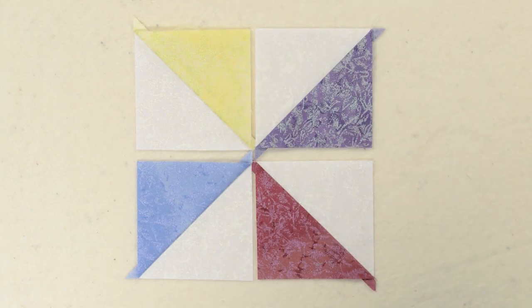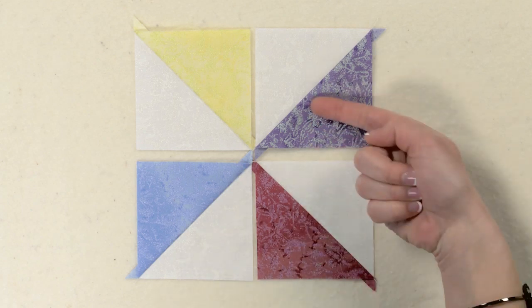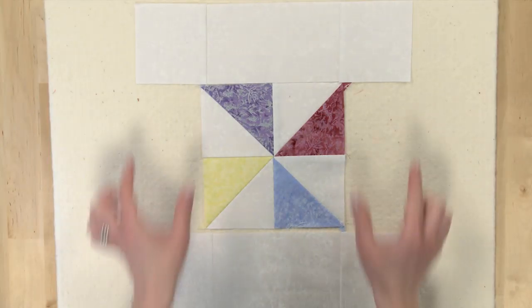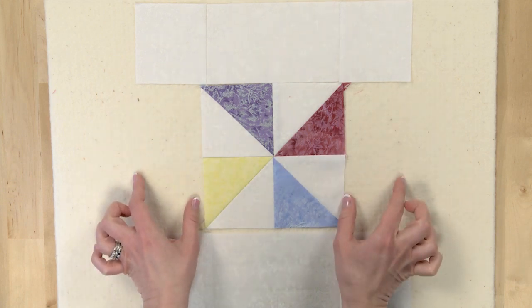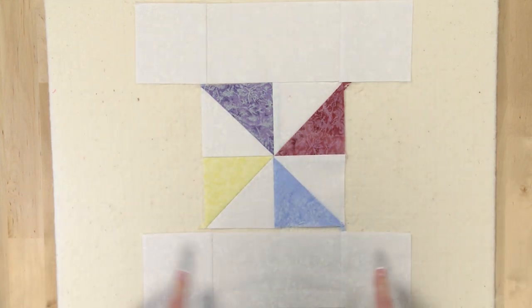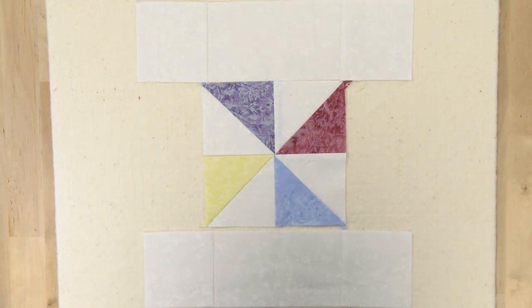Here I have my triangle squares put together. Now I would sew them together in pairs, and then sew the two pairs together. With that completed triangle unit I would sew my white rectangles onto the sides of it, and I end up with three rows. This is just a rectangle with two squares on each side. Then I would piece my three rows together to create the entire block.